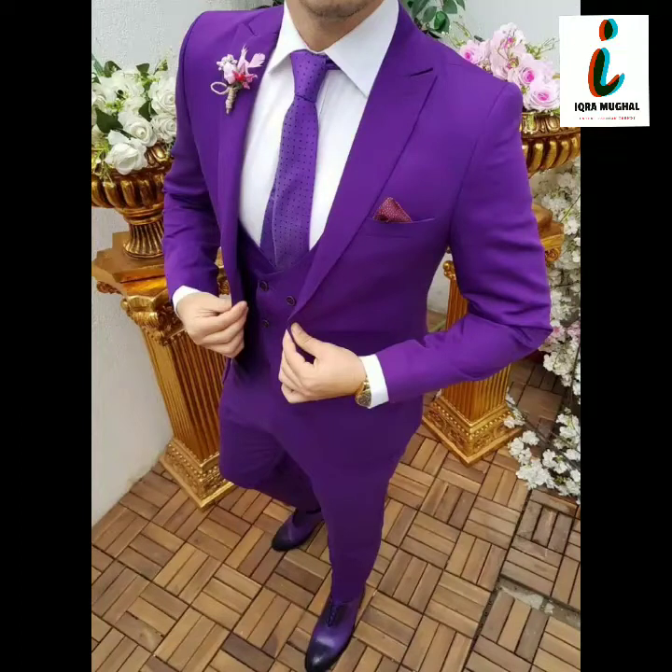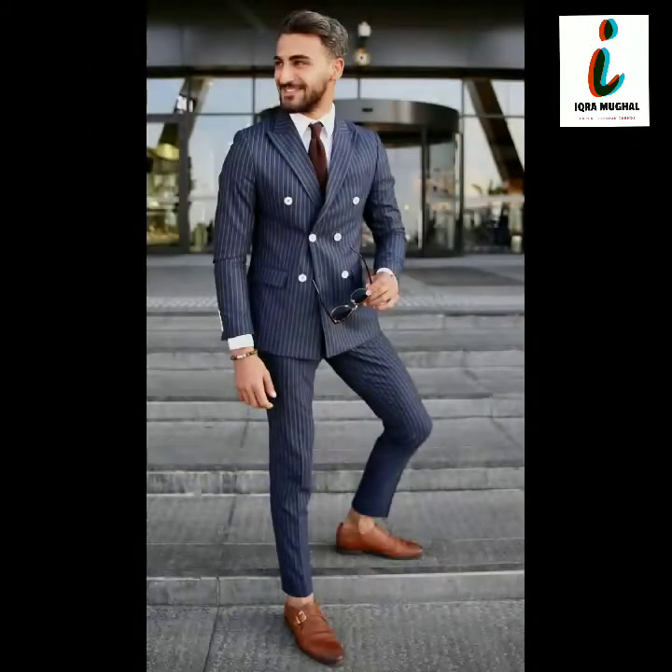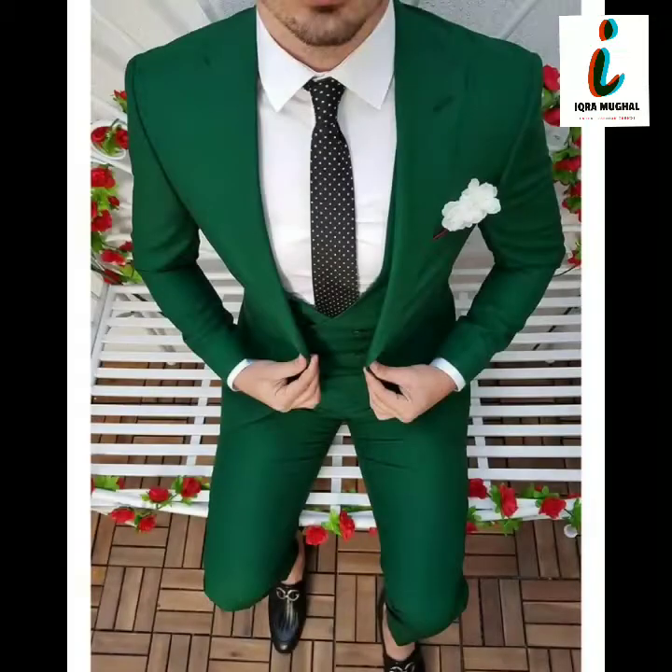Welcome to my channel viewers, I hope you are all fine. In this video you will get very beautiful and very stylish men's three-piece wool collection for party wear.